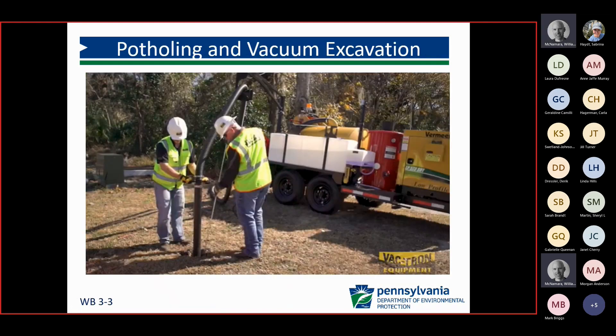With potholing and vacuum excavation, we're taking high pressure air or water and removing the soil so that you can see the external portion of the service line itself. This is a faster and cheaper way than excavating the entire service line. You would want to identify those points along the service line, both for other utilities in the area and to capture the entirety of the service line's material makeup.